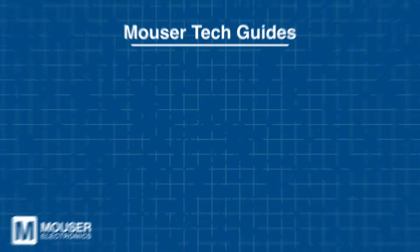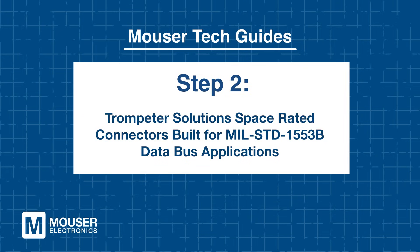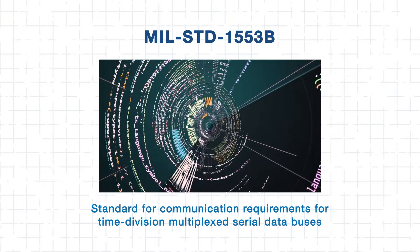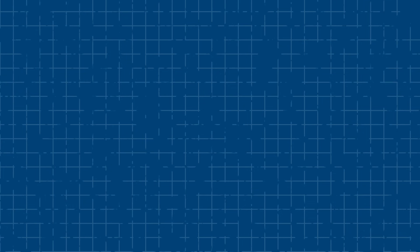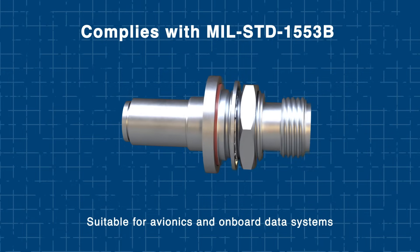But there's another standard critical to mission success. Step 2: Trumpeter Solutions — space-rated connectors built for MIL-STD-1553B data bus applications. If you've worked on space or defense platforms, you're likely familiar with MIL-STD-1553B. MIL-STD-1553B is the standard that defines communication requirements for time-division multiplex serial data buses. It's widely used in space and defense platforms due to its high integrity and fault tolerance. Trumpeter space-rated connectors comply with this specification, making them a go-to choice for avionics and onboard data systems.